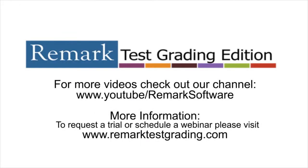For more videos, check out our channel at youtube.com/RemarkSoftware. To request a trial or schedule a webinar, please visit RemarkTestGrading.com.